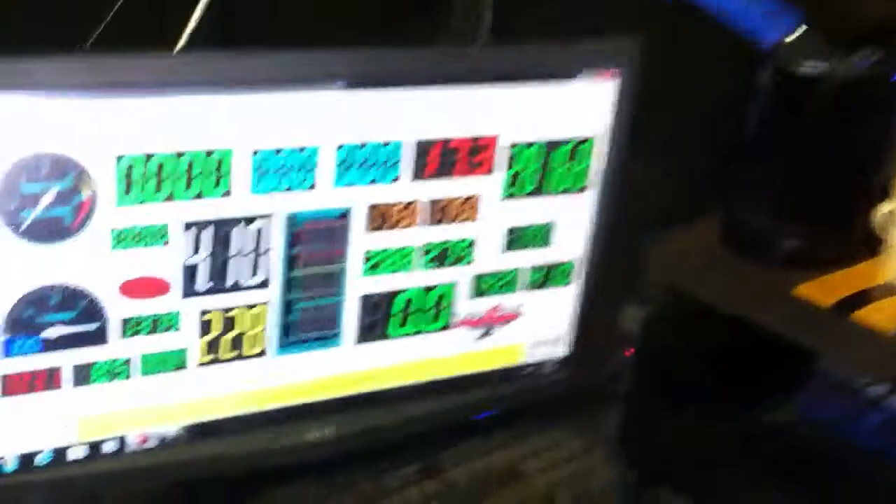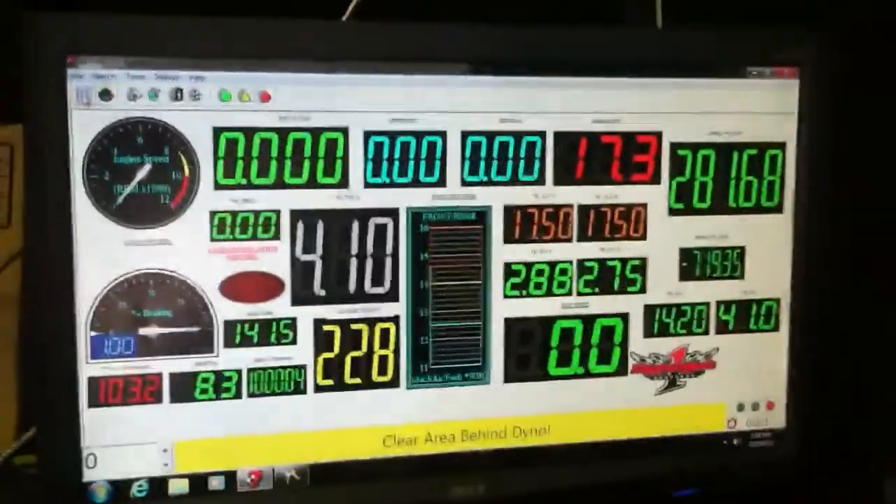Alright, sounded pretty good. Let's take a look at the numbers and show me what you got.